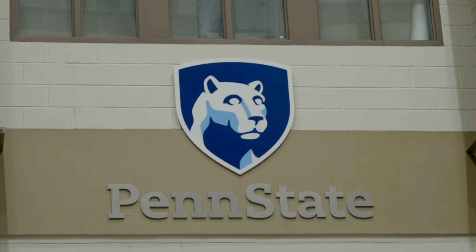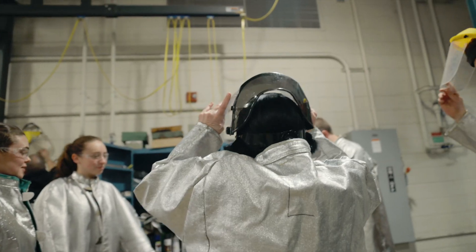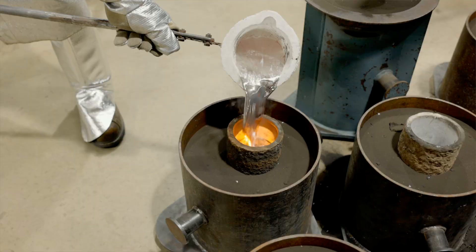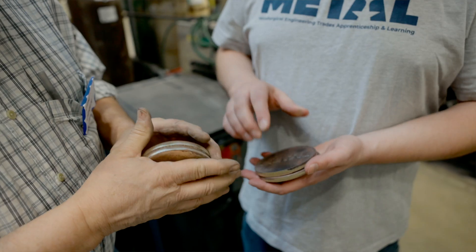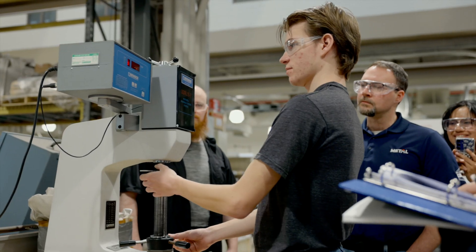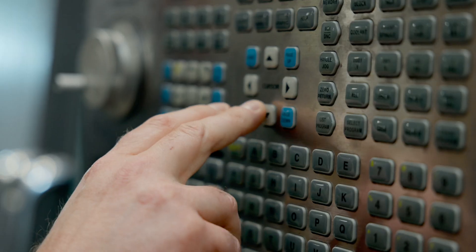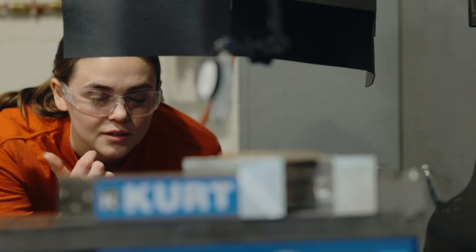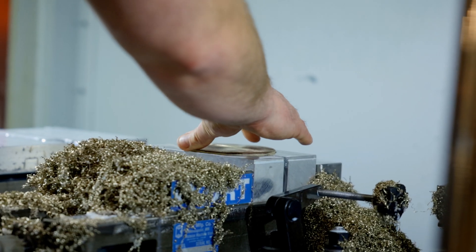Welcome to the Metal Boot Camp. This is going to be a new experience for many of you, but we're going to teach you, show you, and let you touch metal manufacturing at its finest. We'll let you experience what you can experience as an employee in an organization, as an engineer in an organization, as a manager in an organization.